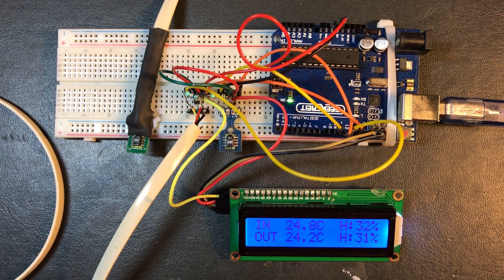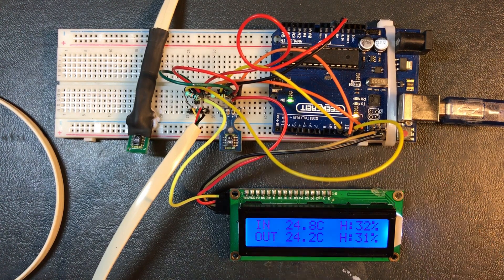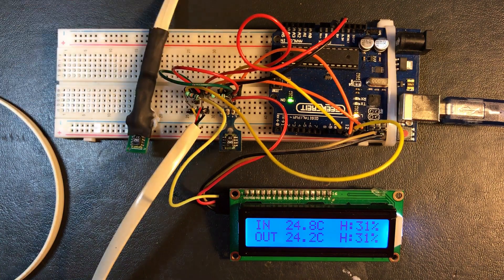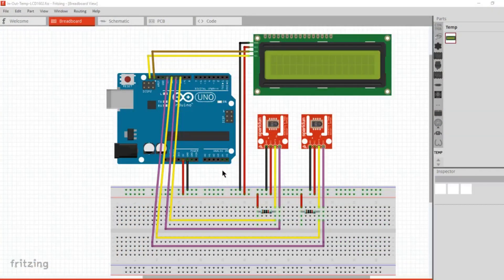As you see in the picture there I'm pointing out a few things. Up there is the SDA and SCL connectors. Down here are two pull-up resistors, and they are essential. I found out because I was trying to get this sketch to work and it was just giving me gobbledygook without those pull-up resistors.